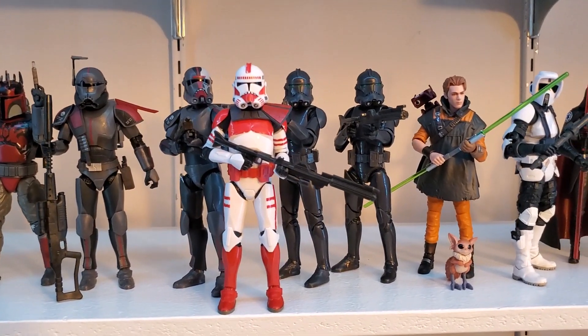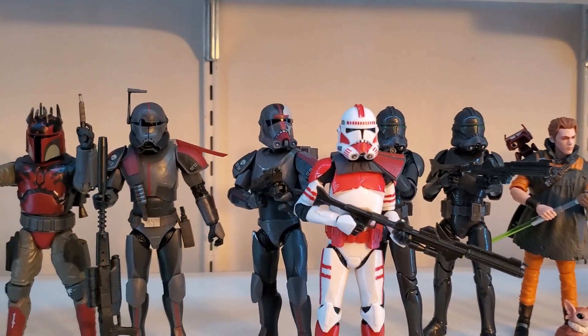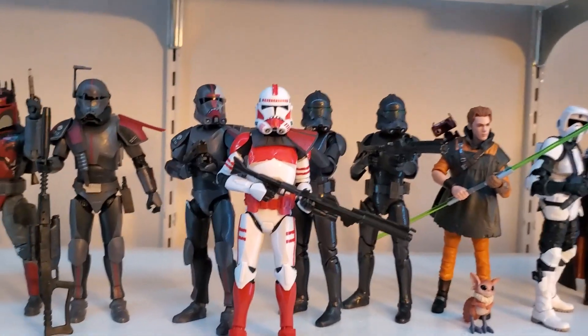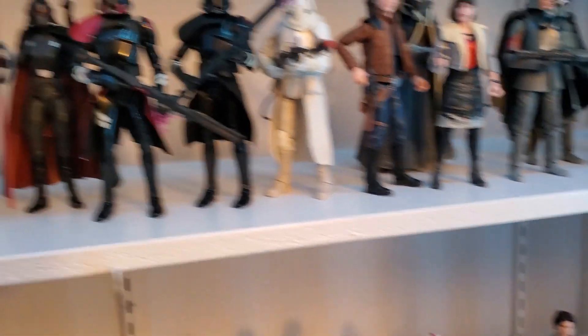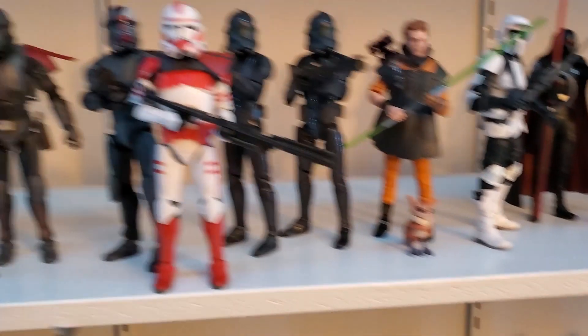As far as scale, there he is on the shelf. He is just a hair shorter than the Elite Squad Troopers in Hunter and Crosshair — a little shorter. But that red looks amazing on the shelf. I'll probably move all these around, but that red, just like the other Shock Trooper, just pops on the shelf.